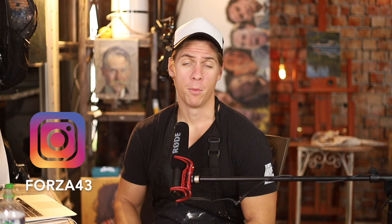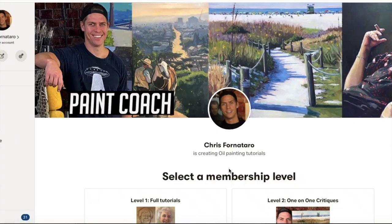Before we jump in, if you like the video, hit that like button and subscribe to the channel — it really helps the channel grow. Also, if you want to see the full version of this painting tutorial, it is on my Patreon page, which you can find a link to in the description below. And if you want to see what I'm painting on a daily basis, you can follow me on Instagram at Forza43.